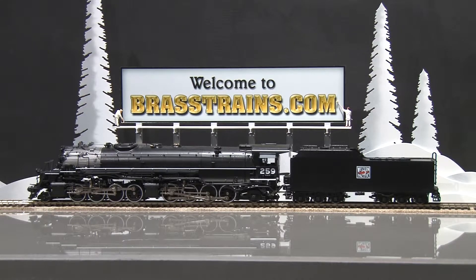Our next model on BrassTrains.com is item number 061478. This is a Western Pacific 2-8-8-2 Class 257, Version 3. Road number is 259.